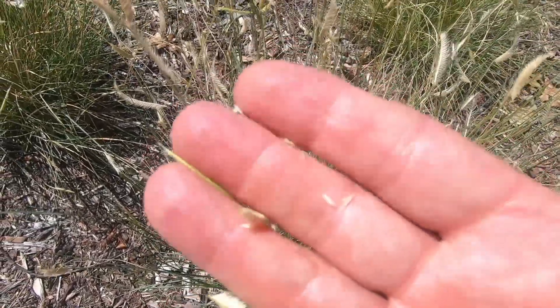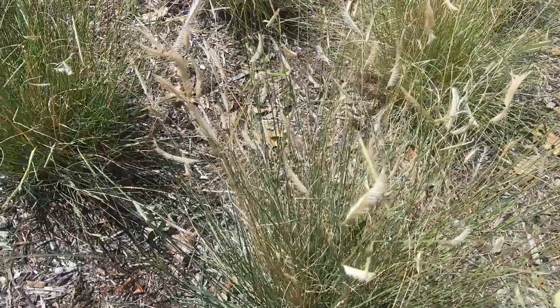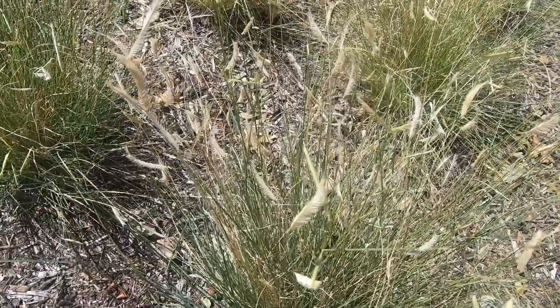See the little seeds in my hand there. So I'm going to collect a bunch of seeds off of this thing and then we'll go back to the backyard nursery and start planting them.